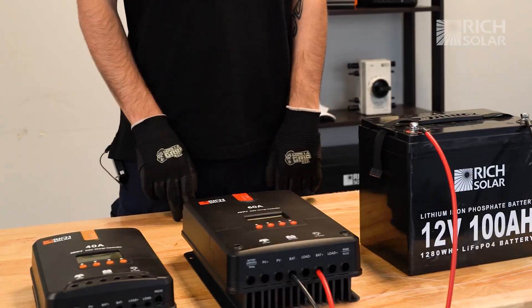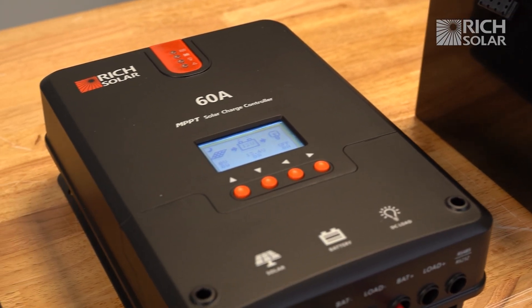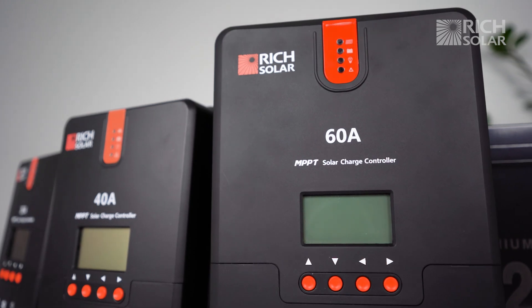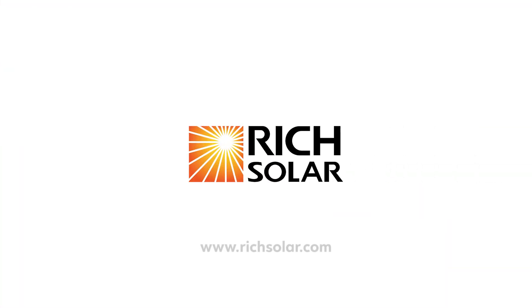There you have it — that's how you set the battery type for your 20, 40, and 60 amp MPPT Rich Solar charge controller. If you have any questions, don't hesitate to give us a call or send us an email. Have a solar day!